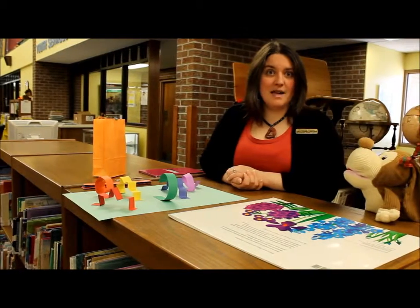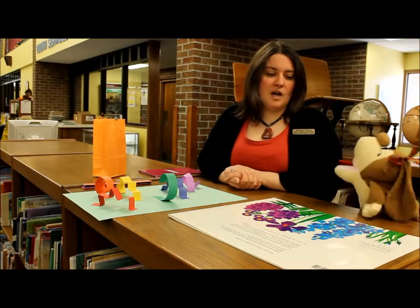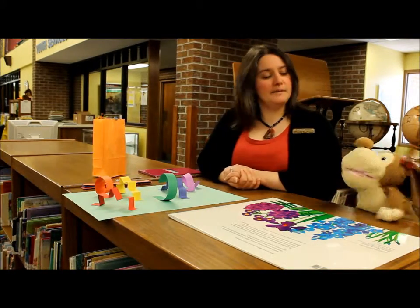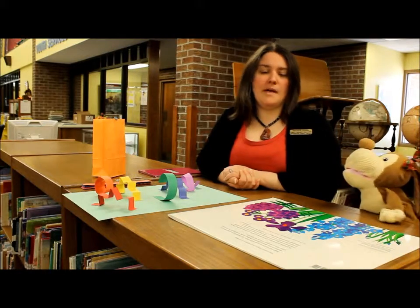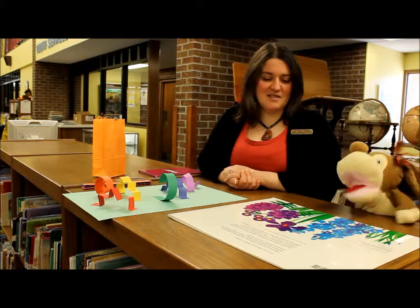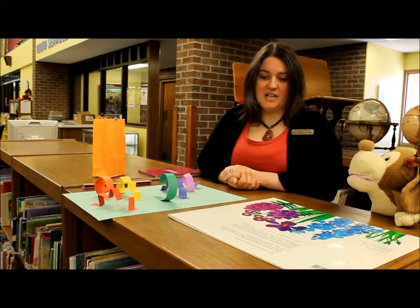It's still cold outside. Happy spring everybody! Not really very spring-like. I told some kids today that maybe spring is vacationing in Florida — maybe it's on spring break! That's right. It'll be back soon, I hope. I'm ready for it, me too.